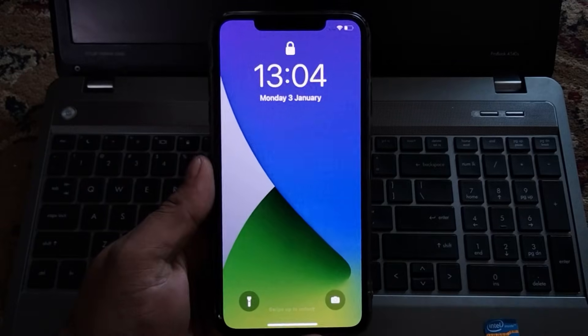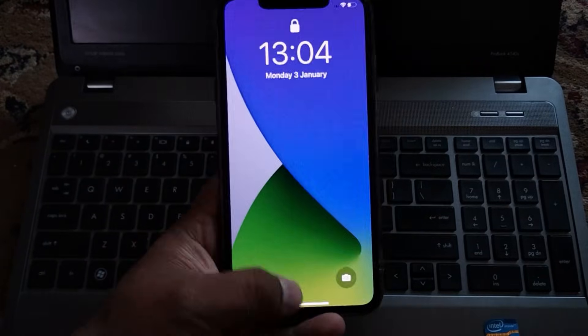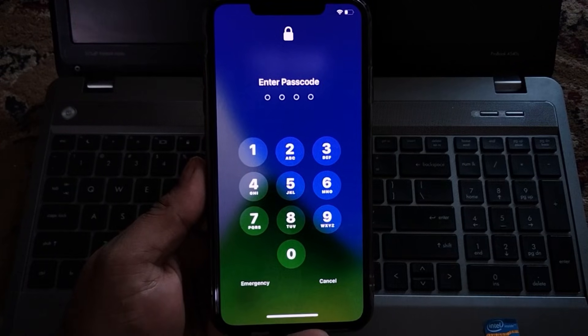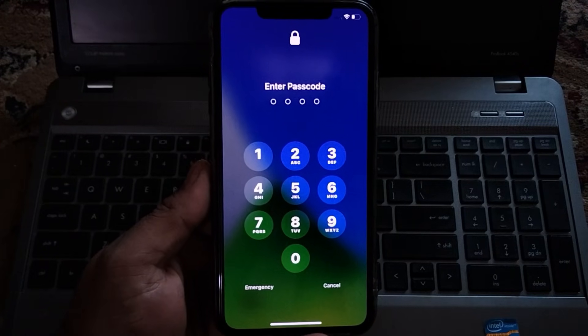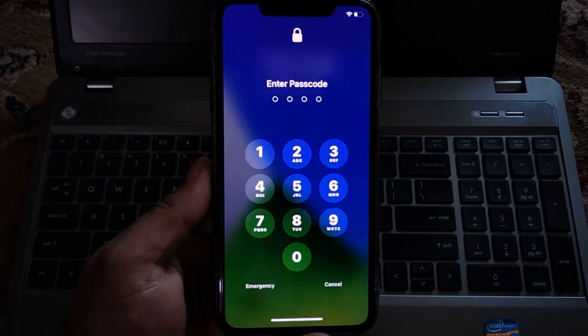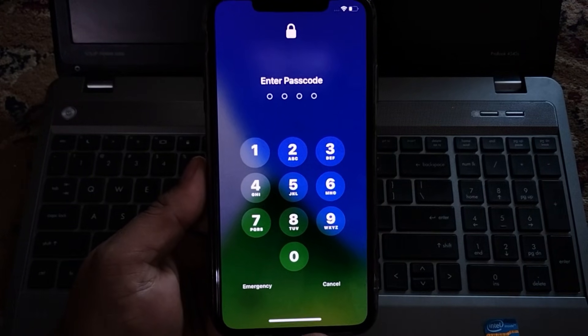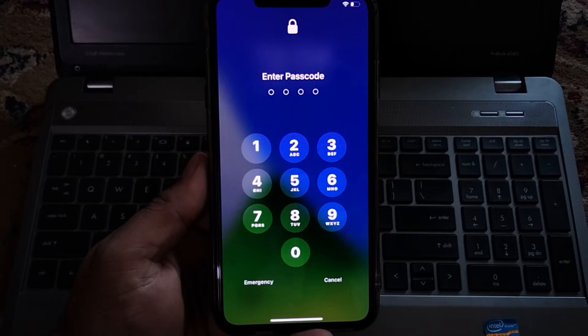Hello friends, welcome back to my YouTube channel. This is Bilal and you are watching I Apple Solutions YouTube channel. In this video I am going to show you how you can unlock your iPhone X series without passcode, without computer, without losing any data — latest 2022 method. Without wasting any time, let's start the video.